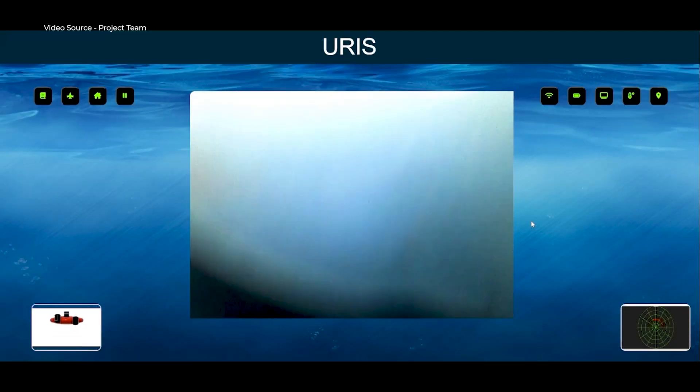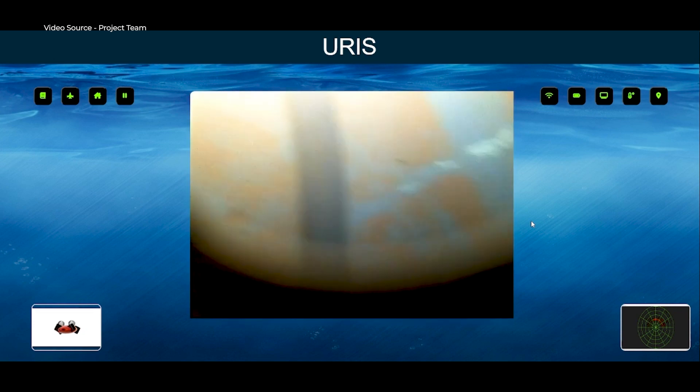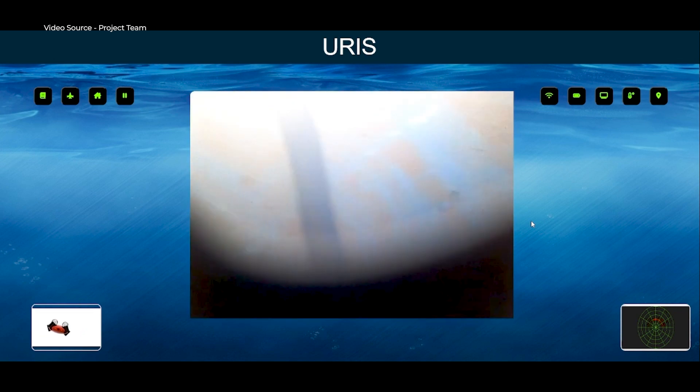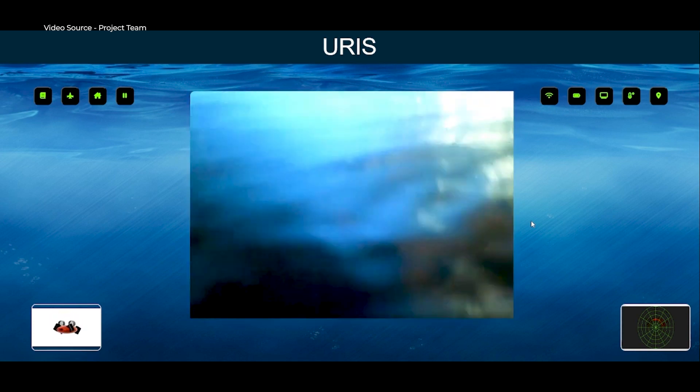The user interface has been made very easy, where everything is controlled with these two sticks alone. The camera feed, the sonar data, and the position of the ROV can all be displayed combinedly on the web page that we have developed.